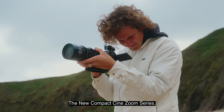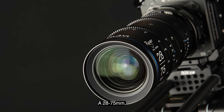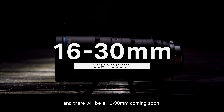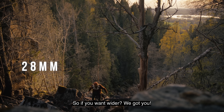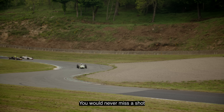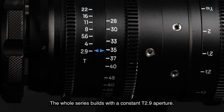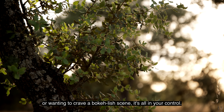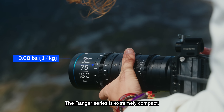Ranger — the new compact cine zoom series designed for full frame coverage. It covers a versatile zoom range: a 28-75mm, a 75-180mm, and a 16-30mm coming soon, so whether you need wider or further, you would never miss a shot and have more possibilities in framing from different distances. The whole series is built with a constant T2.9 aperture, whether shooting in dim natural light or wanting to create a bokeh-ish scene — it's all in your control.